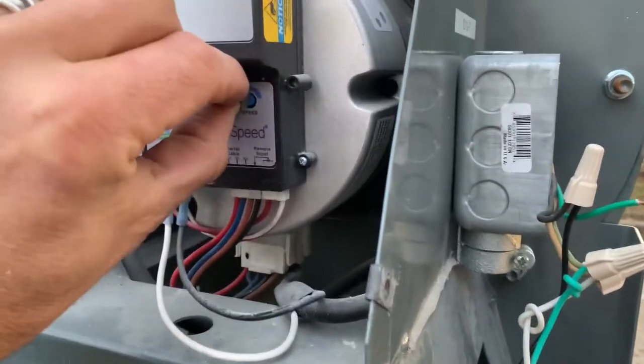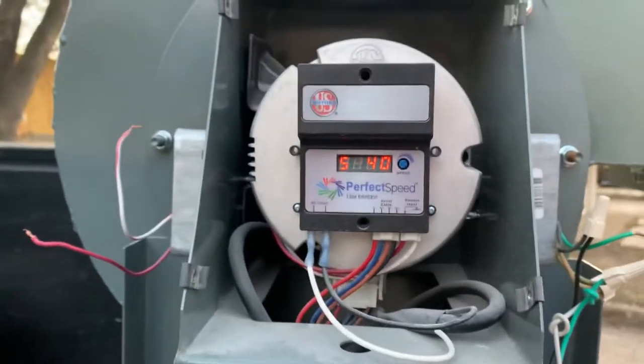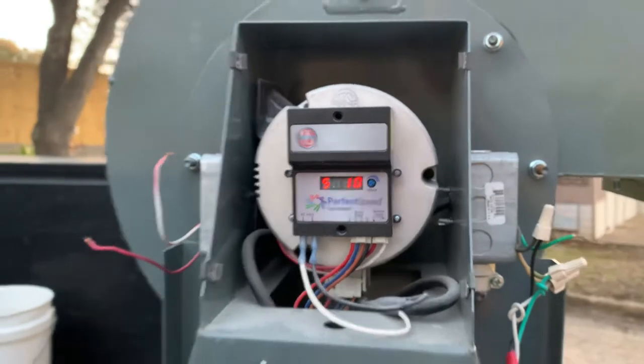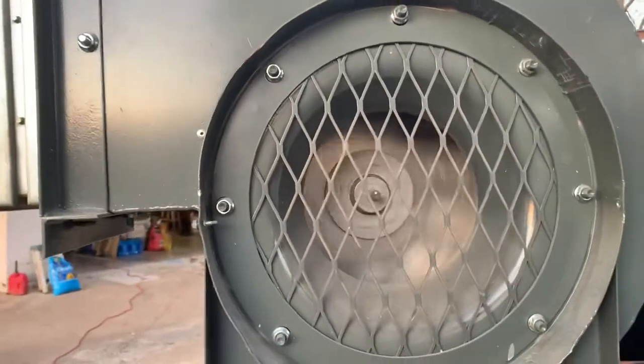It looks like it's adjustable pretty much indefinitely. Dropping it to 2518... set to 0 and it's slowing down, stopping.